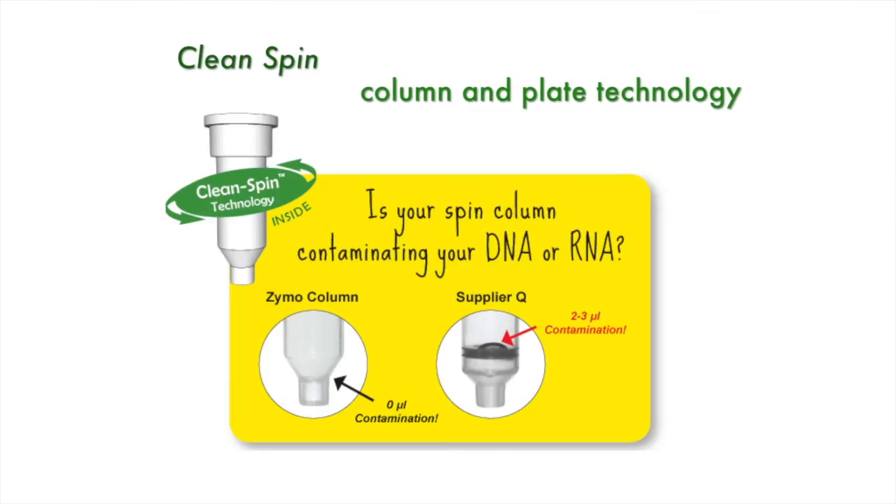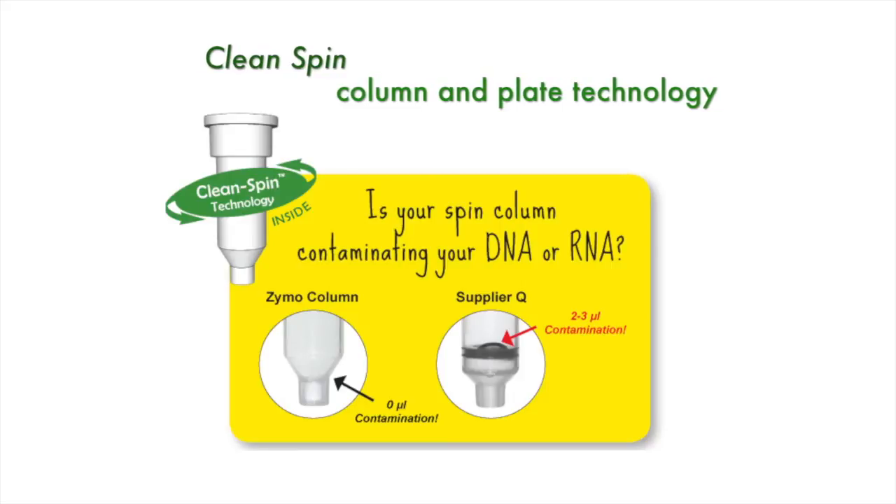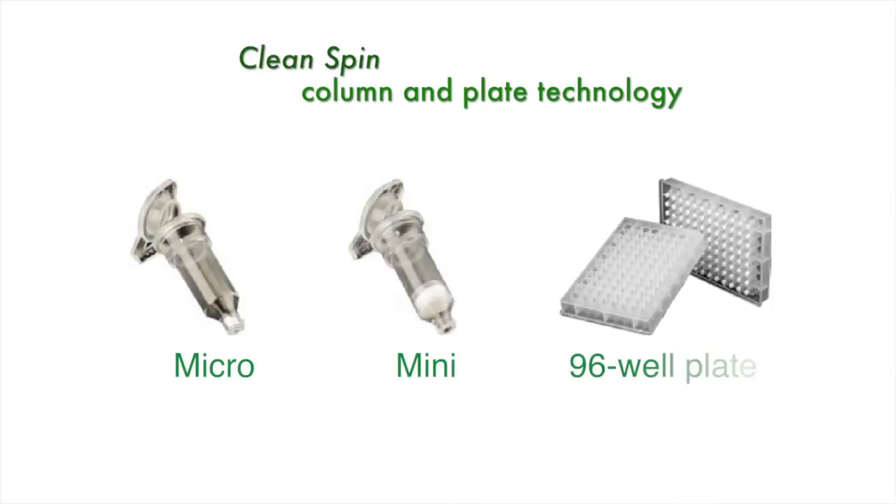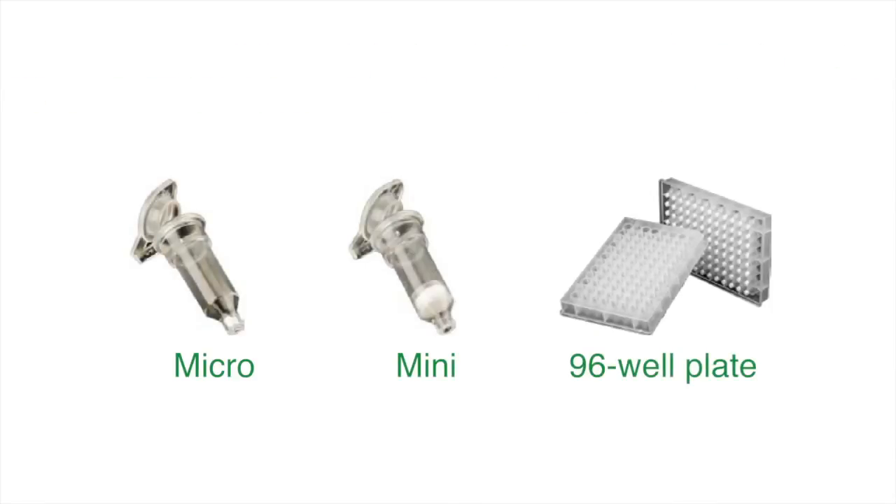Quick RNA utilizes our clean spin column and plate technology, and is available in the micro-prep, mini-prep, and 96-well plate formats.